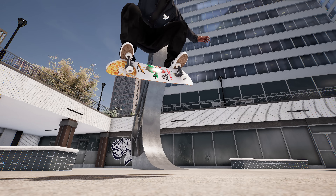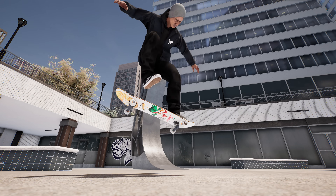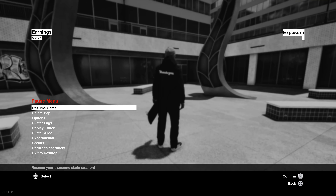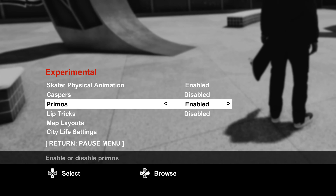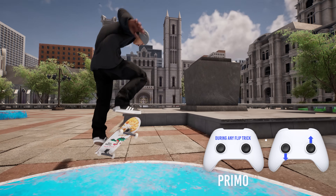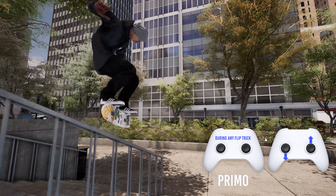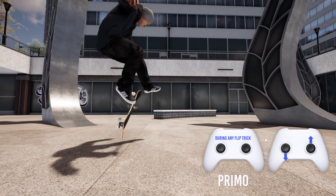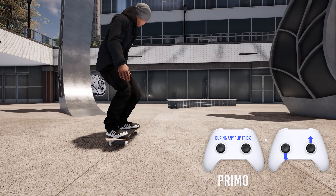Next we have primos, which are done by balancing on the side of the board. Head into the experimental section first to turn this one on. Then during any flip trick, you can now catch the board in a primo while it's still flipping by pressing down on the left stick and up on the right stick at the same time. Once you're stalled into this, you can do all kinds of different flip tricks out of it.